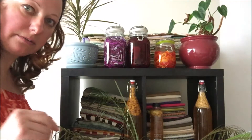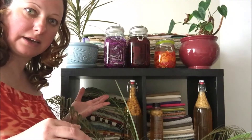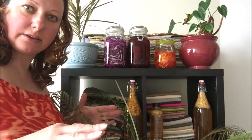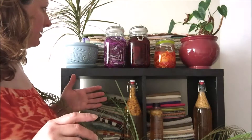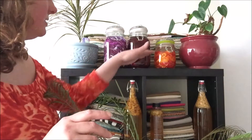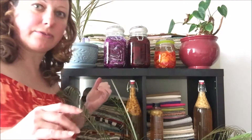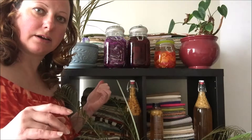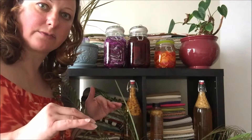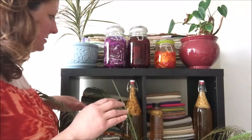I wanted to show quickly where I'm going to keep them for 10 days. I can't keep them in my kitchen but it would be fine to leave them on the countertop. After 10 days when the fermentation is finished, you close the lids and put them in the fridge for eight weeks.